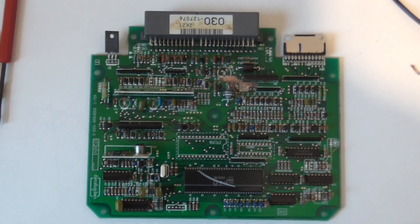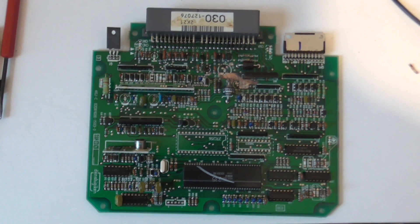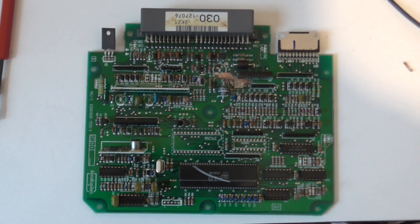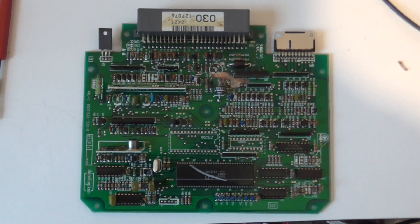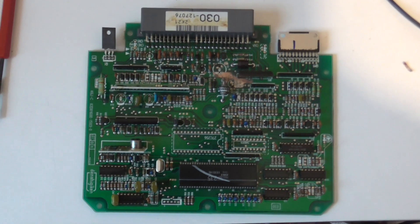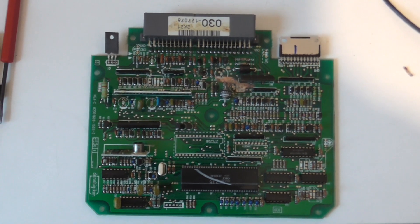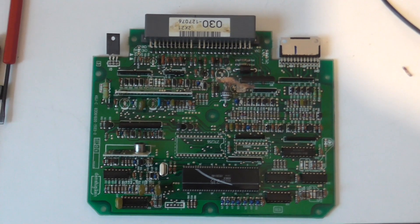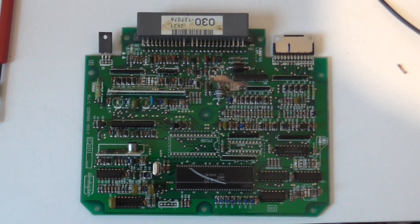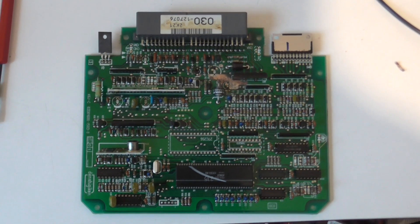This is the fuel injection electronic control unit from a Honda Beat, which is a little Japanese Kei car. It's a mid-engine, two-seated convertible, three-cylinder engine, 656cc. They're a whole bundle of fun. I used to have a couple. I've sold those on now as projects, but I've repaired the ECU in one of them, so I've been asked to look at a couple more.